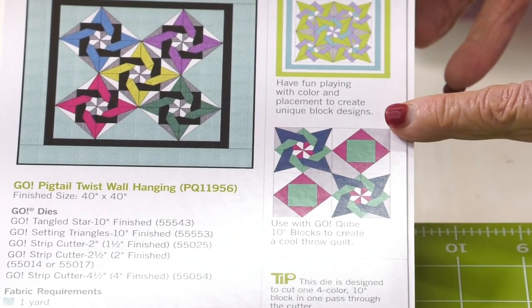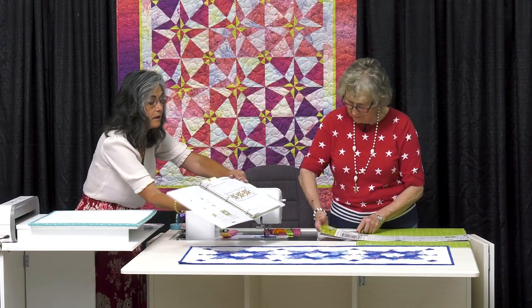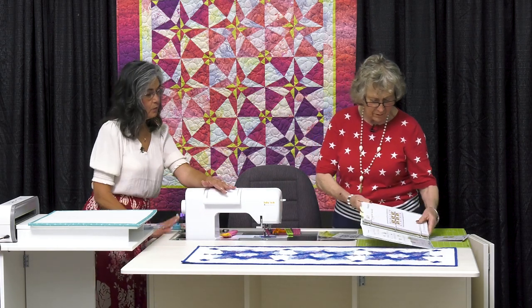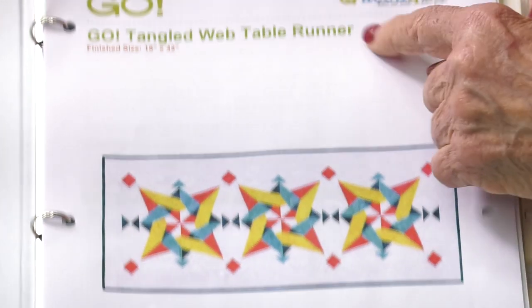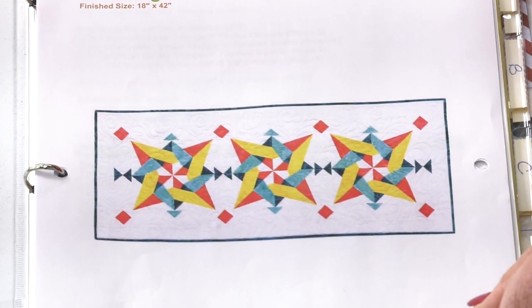In our pattern, our colors — see how nice and bright they are — I also decided just to keep it with one color theme. It does look nice. So this is the AccuQuilt pattern, the Tangled Web Table Runner.